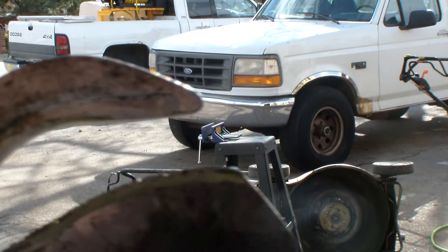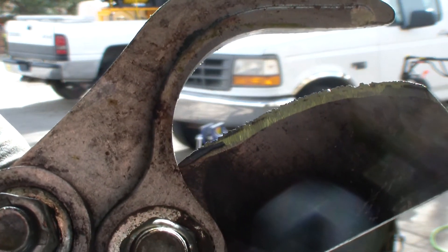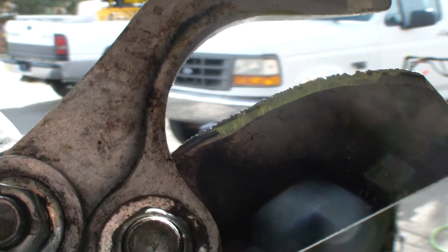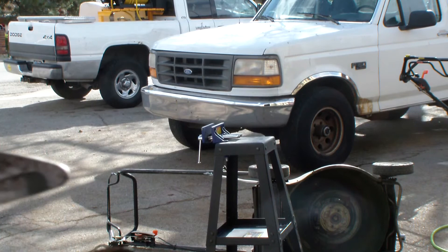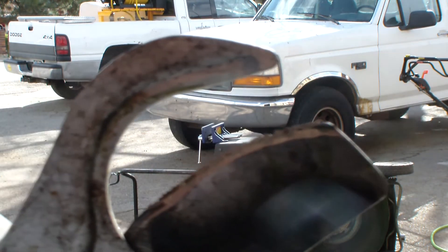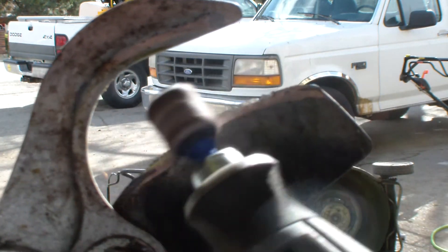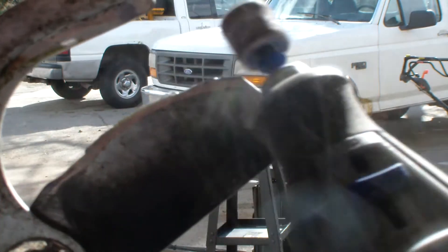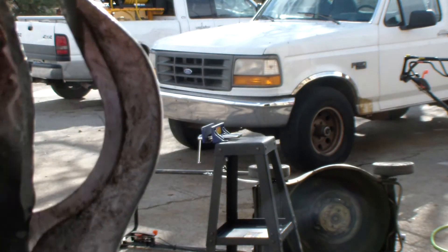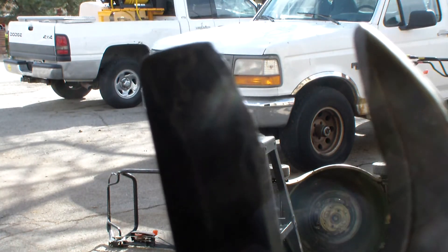This is a good example of that burnt edging that sharpening your blades causes. See that? Now it's clean and it'll stay sharper longer.